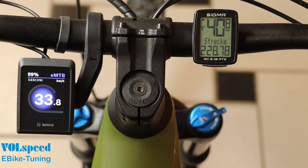So if the correct speedometer function is important to you despite tuning, you must use a separate bike computer or a suitable app for this purpose.